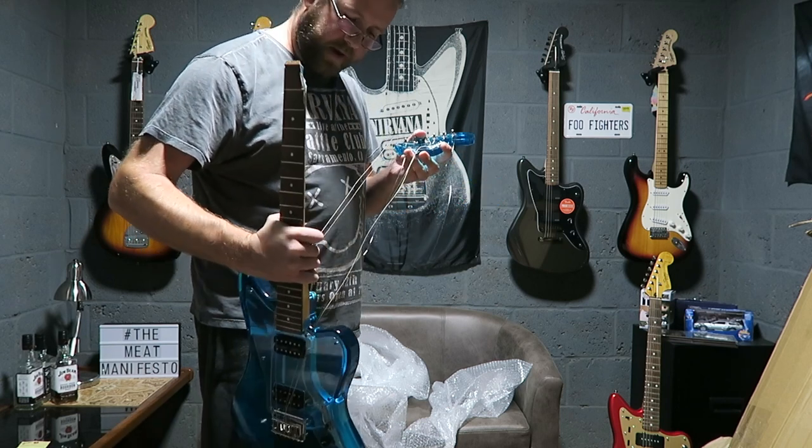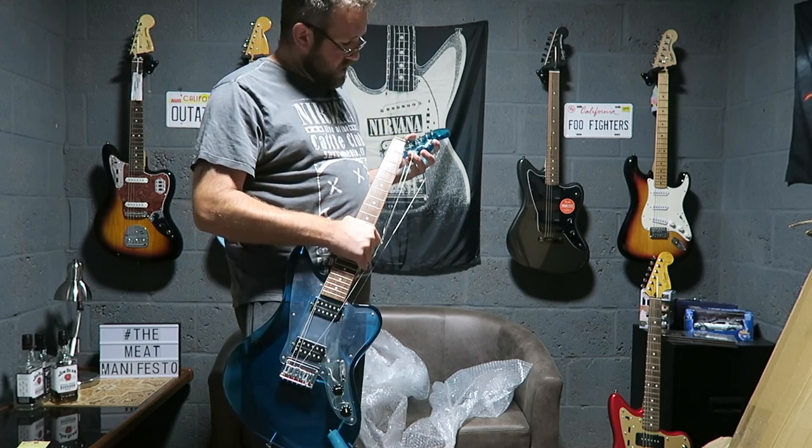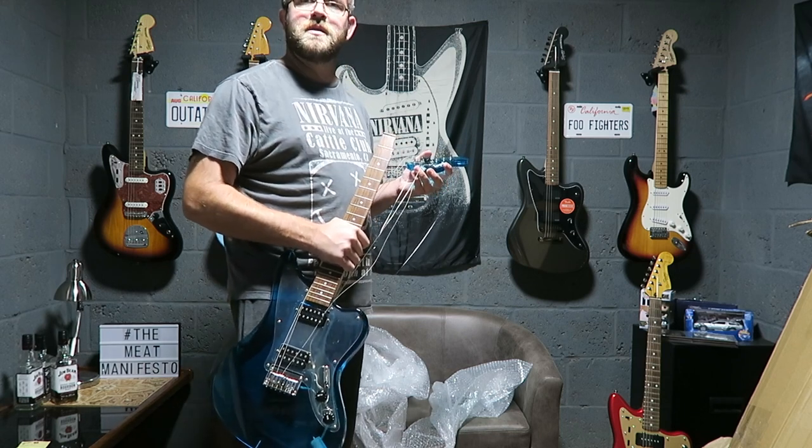Luckily I bought it through eBay. I paid via PayPal. I've opened a return case, so I'm sort of covered that way. There was no apology from the seller — they literally just sent me a return label.